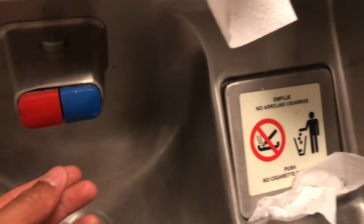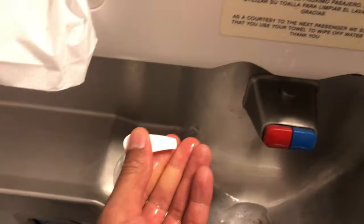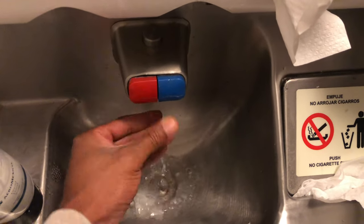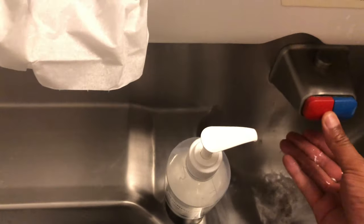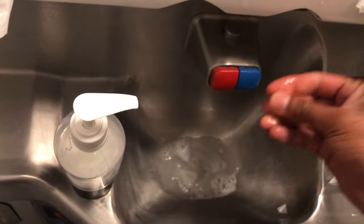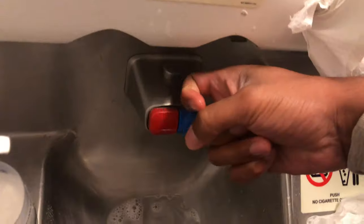Now let's take a look at the sink. After you finish handling your business, just wet your hands a little bit and then put some soap on there and wash your hands. This is kind of difficult using one hand while holding the camera, so you're going to have to do one hand at a time. I'm washing both hands now — right hand too. No one can say I didn't wash my hands after using the bathroom, because that's gross.